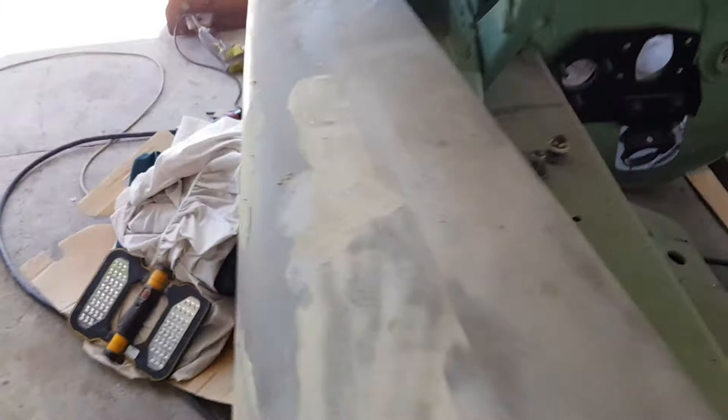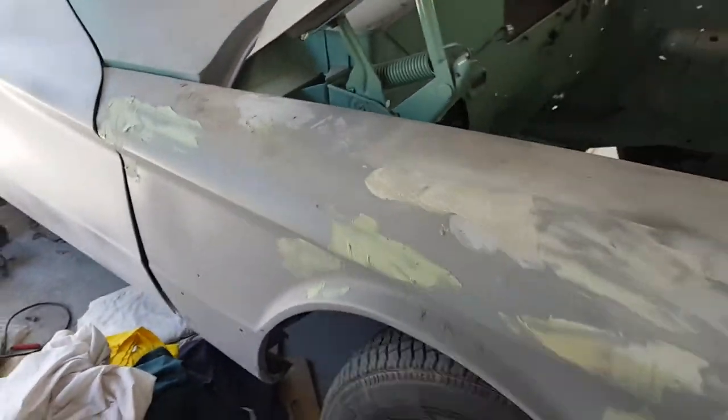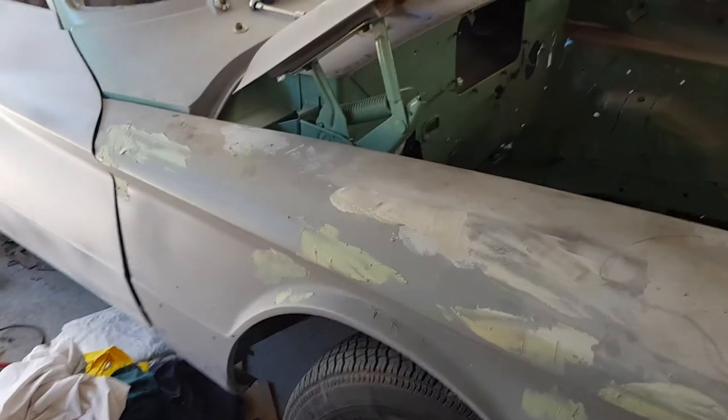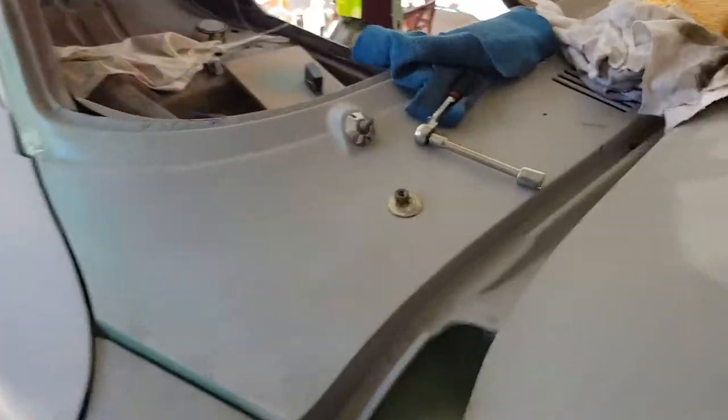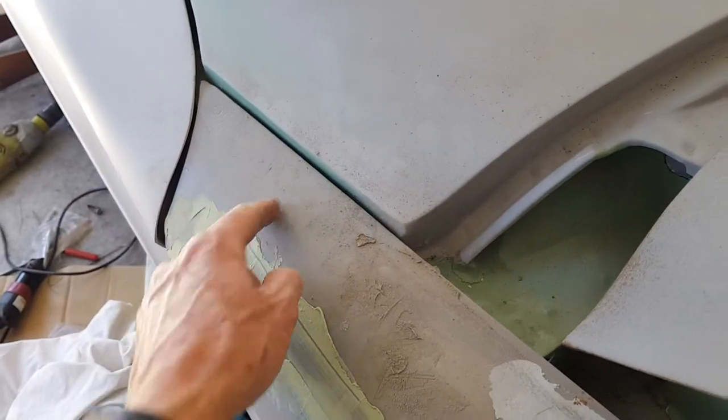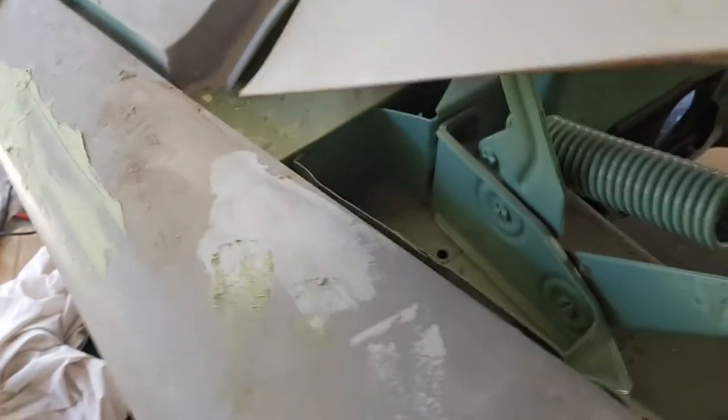I remember striking this when I was a teenager and I could not figure out what the hell was going on. So here's this ready-looking old guard, and if you can imagine it's actually all secured and bolted on — when you take out these bolts along here on the inner guard, there's actually another one under here. I'll just pull the guard off just to show you.